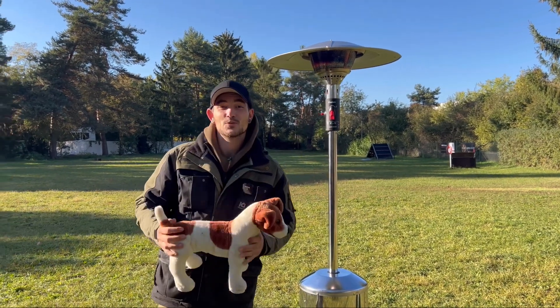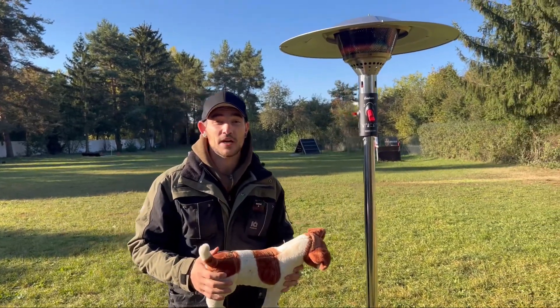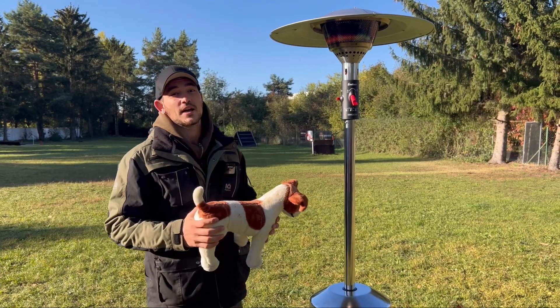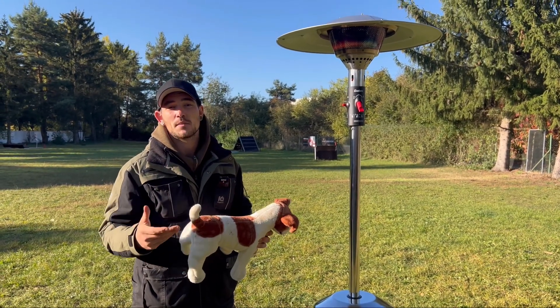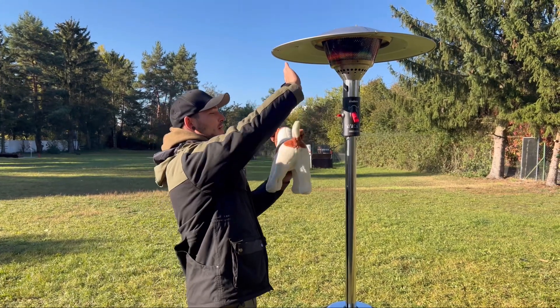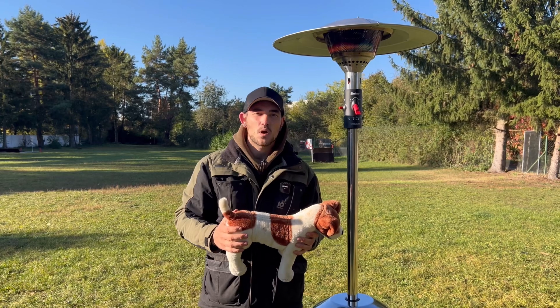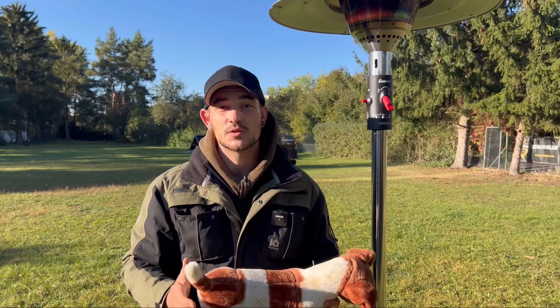Hi friends, welcome to a new video. Right now it's getting very cold in Germany very fast, so when we train our dogs we have to make sure that when we go on the training field, the first thing we do is warm them up — not like this with a heater. How we warm up our dogs on the training field to prevent injuries, I'm going to show you in the video today.